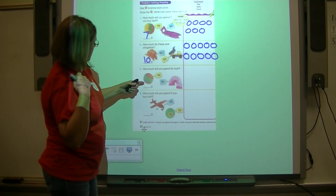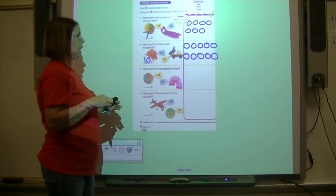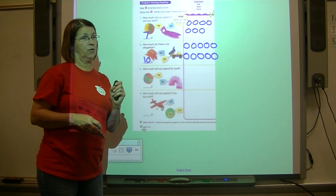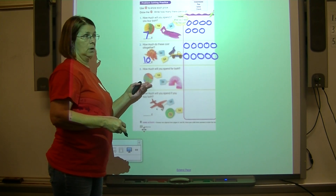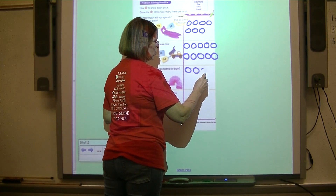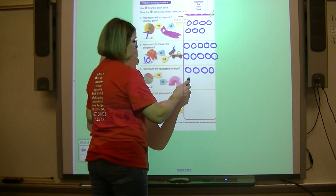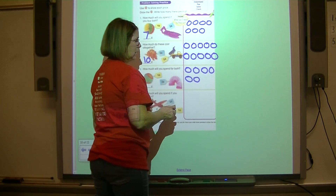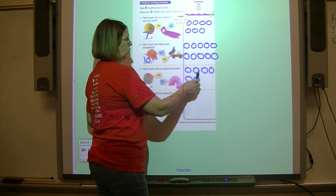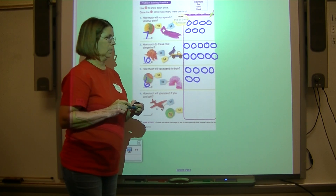A ball costs four cents and a slinky costs two cents. Draw four pennies for the ball: one, two, three, four. Draw two pennies for the slinky: one, two. Count all of them: one, two, three, four, five, six — it costs six cents to buy both toys.